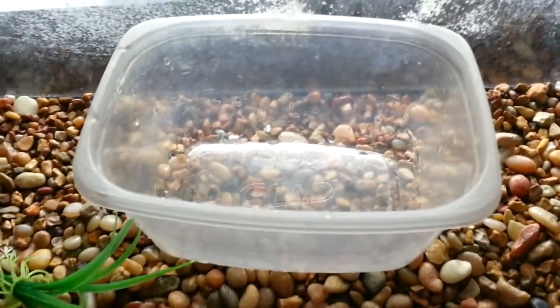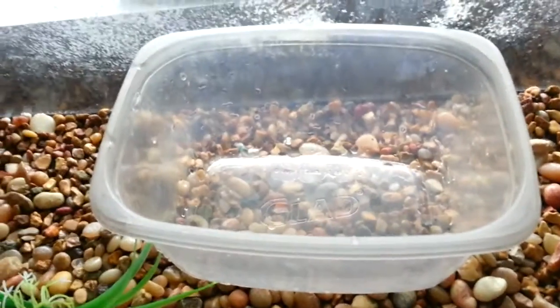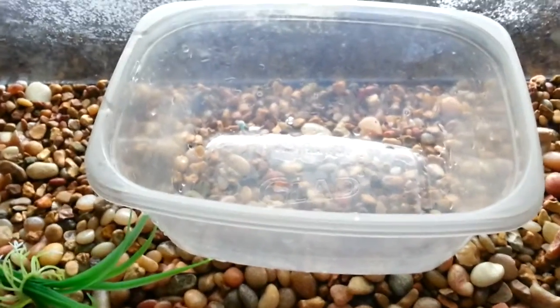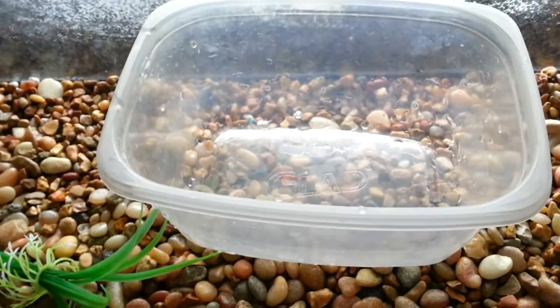Hey guys, what's up? It's TurtleGuy217 here. I'm just going to be making a quick little video today on how to cure shell rot on a turtle.